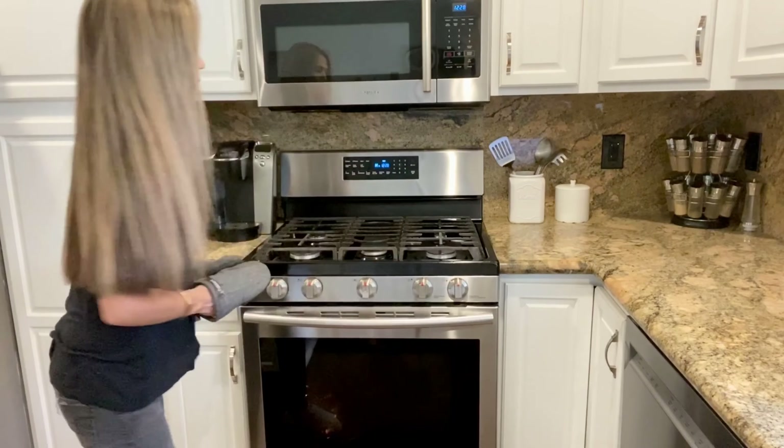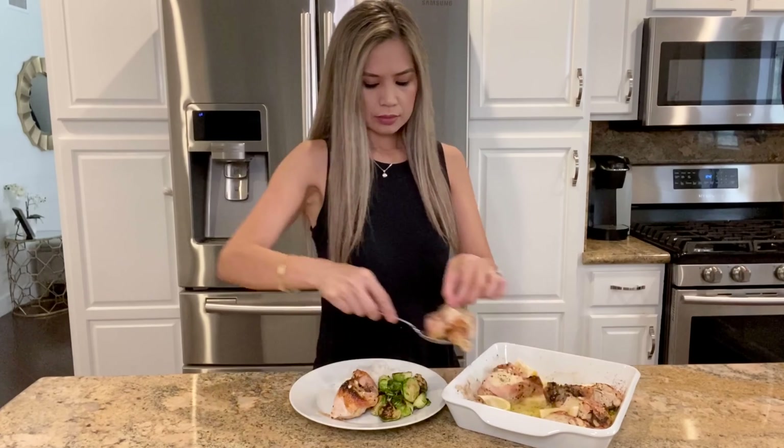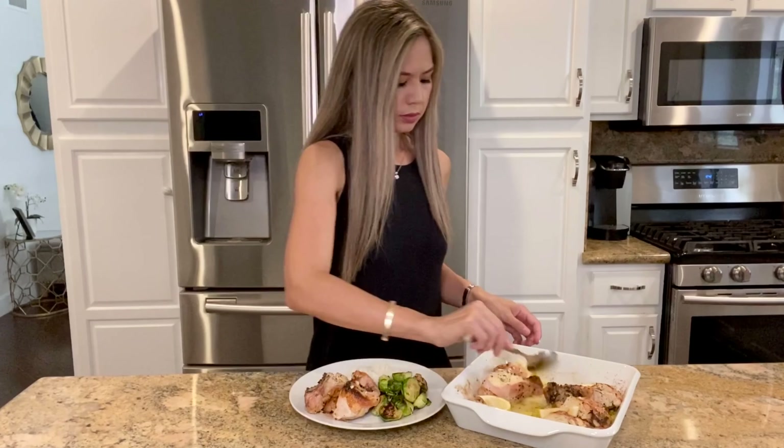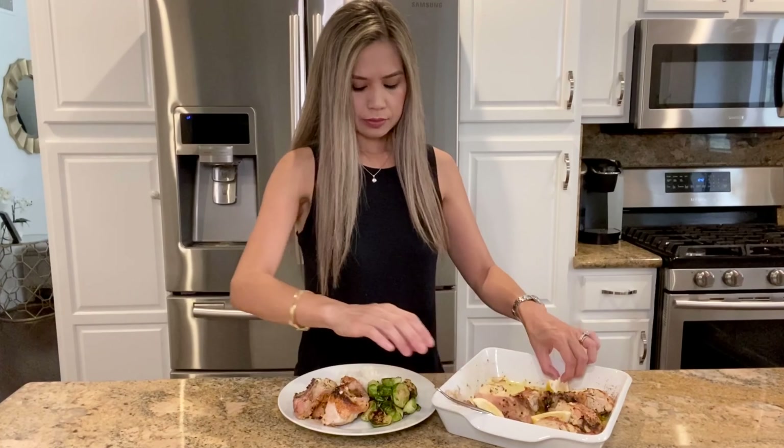For the full written recipe, go ahead and read the description below. This dish is so simple to make. The chicken is juicy and full of flavor. The lemon juice, the olive oil, the garlic, the oregano — it just brightens it up.